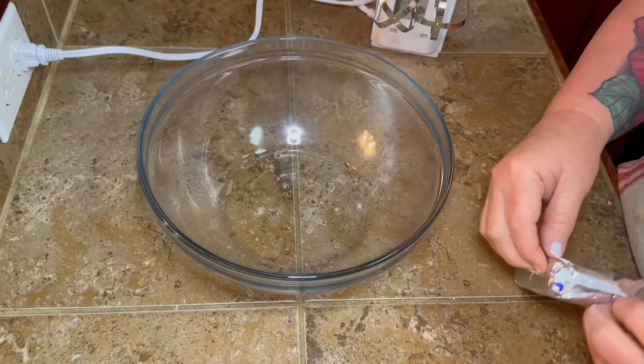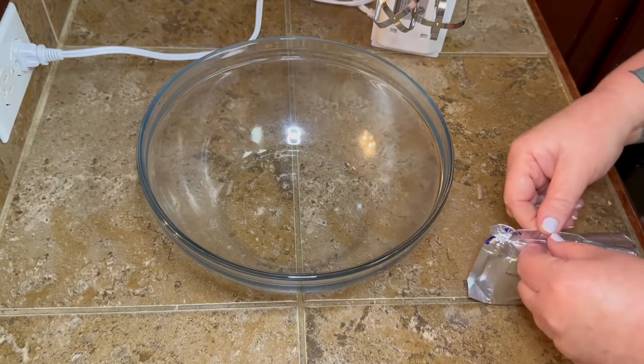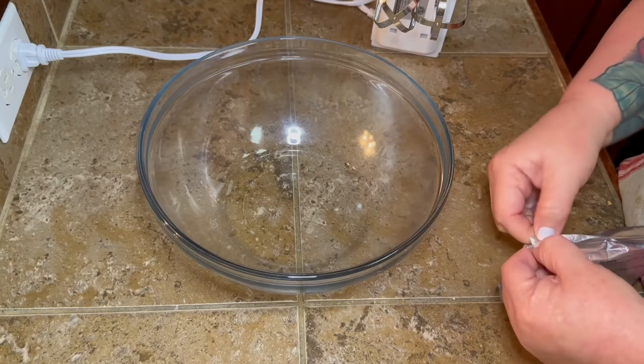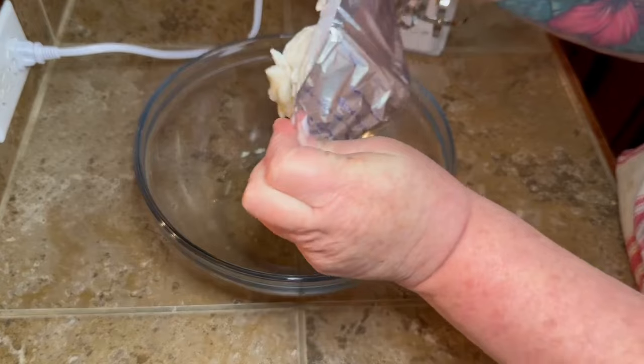Just mash it out as flat as you can get it, then put these in the refrigerator and let them sit while we get everything else together. That way the butter will cool back down and hopefully hold your graham cracker crust together.